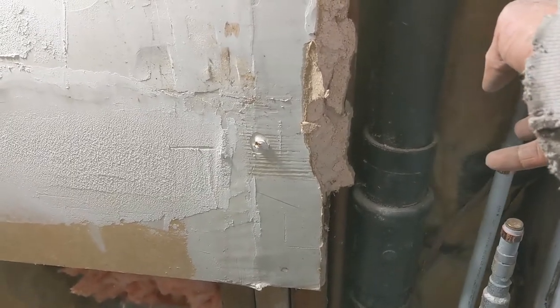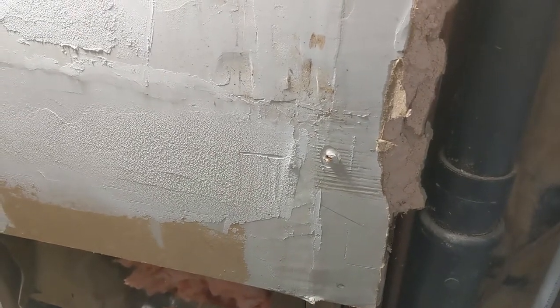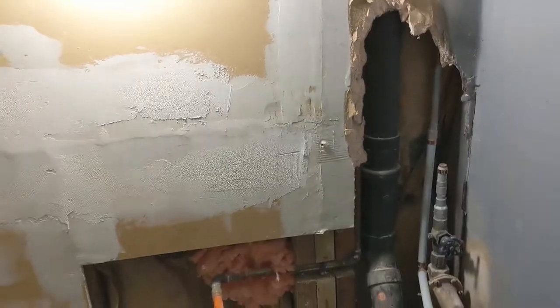I'm just gonna tie it to the black pipe, the best way I can, make sure it's not gonna move as much and try to do what we can to keep it in shape without doing as much damage.